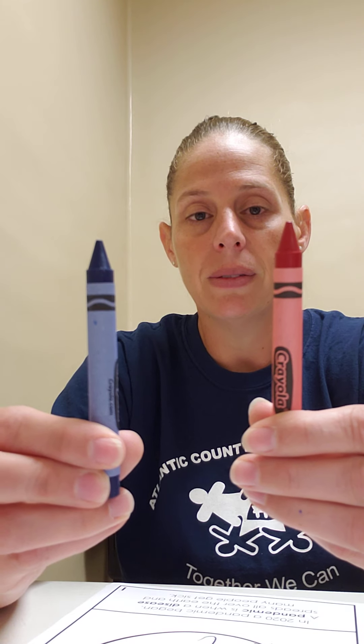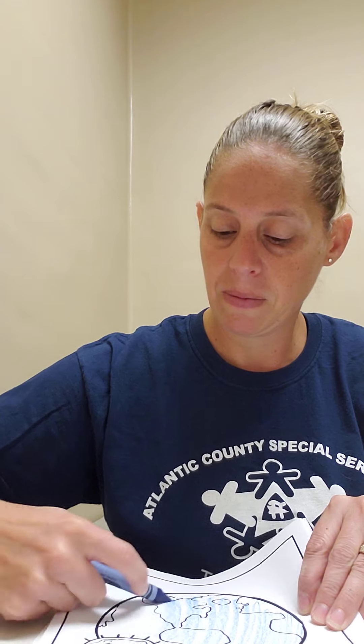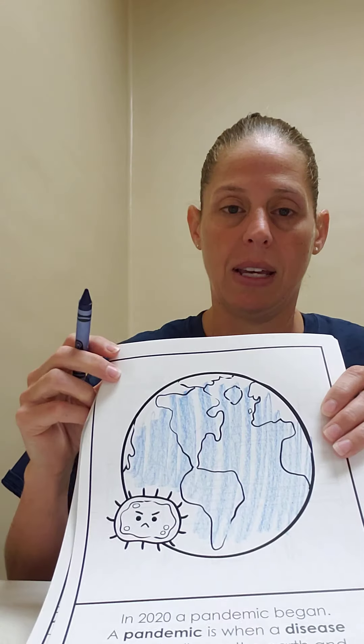So I might say blue. Touch blue. Good job. Color the circle blue. And I would just want them to color the circle blue as best as they can.